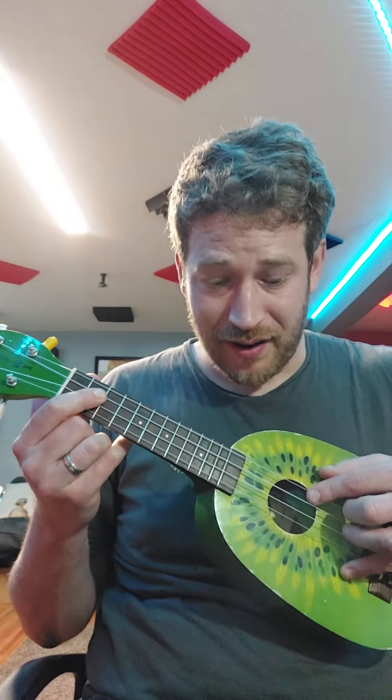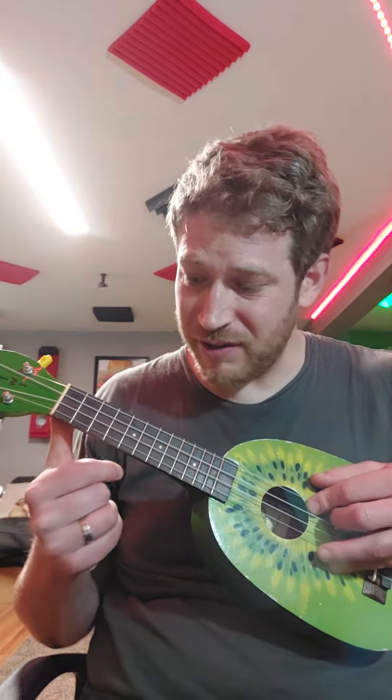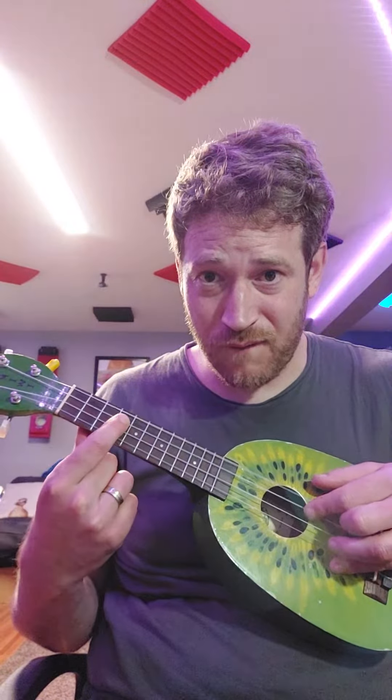One, two, three, four. Open on the fourth string, and on the third string you go two, four, five — which is probably your first dot. Four, two, four, five, four.